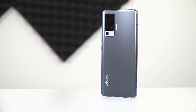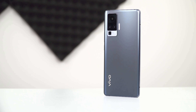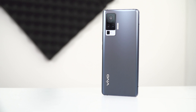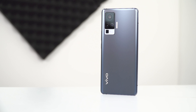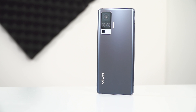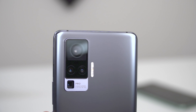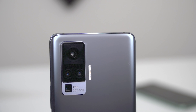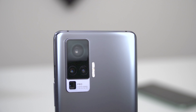The X50 Pro has one of the best camera setups that we've seen this year, particularly because none of the camera hardware they've included is actually just for marketing purposes or gimmicks. This actually makes sense when you see that the primary camera is a 48MP Sony IMX598 that has been customized for this phone and features gimbal optical image stabilization as well as f/1.6 aperture.